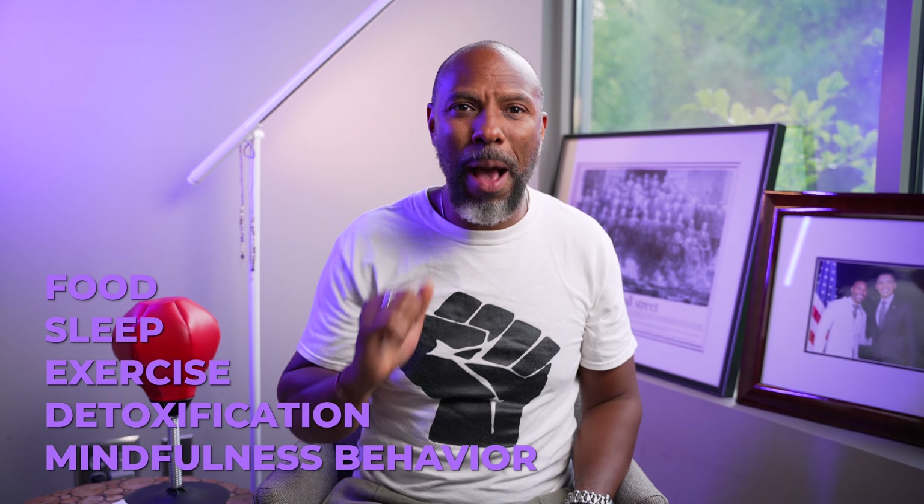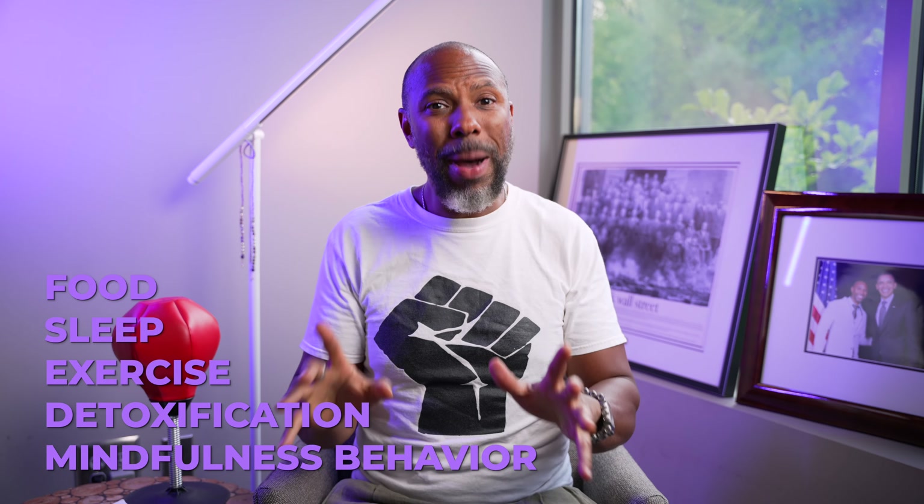I do this self-care routine and I invite you to do a self-care routine — to have a better life, better relationships, better time with your friends and family, and to avoid any possible chronic health conditions that can arise from not paying attention to food, sleep, exercise, detoxification, and mindfulness behavior. If you're not paying attention to those things, you might find yourself down the road in a chronic situation where you need medicine or surgery.